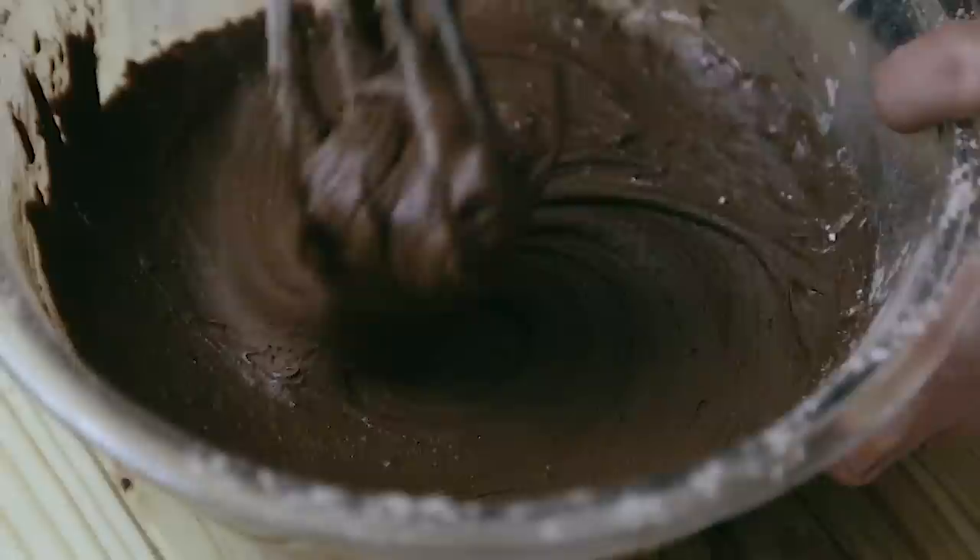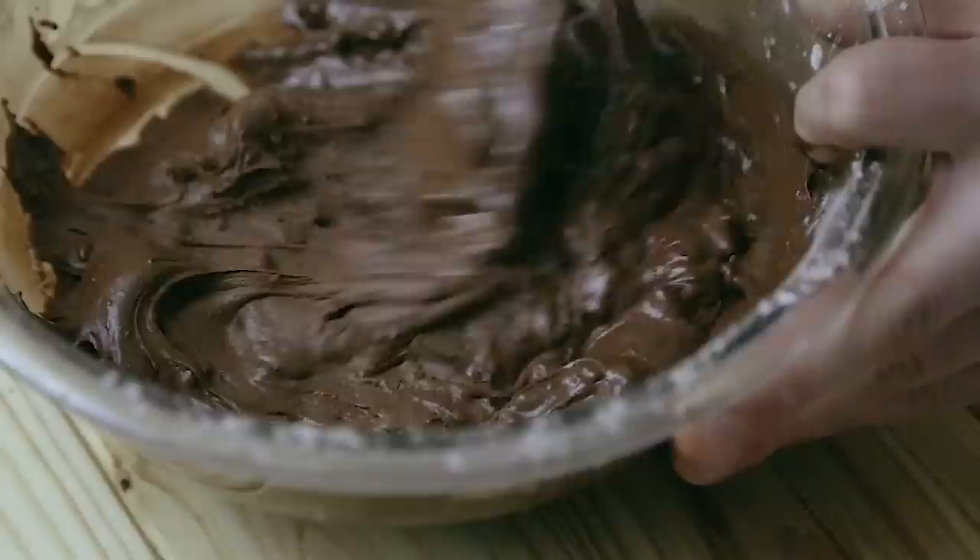Once everything is mixed together and you have a batter that looks something like this, go ahead and drop in that rough chopped chocolate and fold it in until everything is nicely incorporated. Then we're ready to start the cookies.